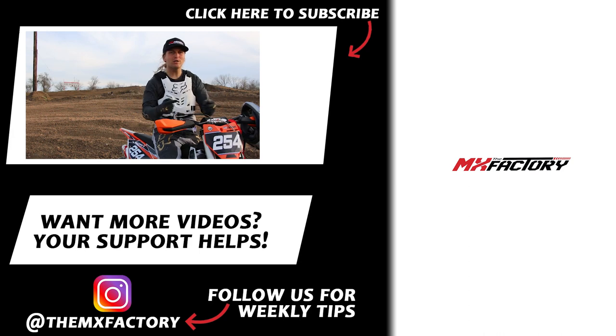Alright guys, we hope you enjoyed the video. We hope your seat bounces and jumps are going well doing whatever you like to do out of the turns, and that you're getting to the downsides. If you did like the video and want more, we have more over here, and you can subscribe. We have our Instagram and Patreon account down here. We look forward to seeing you guys soon.